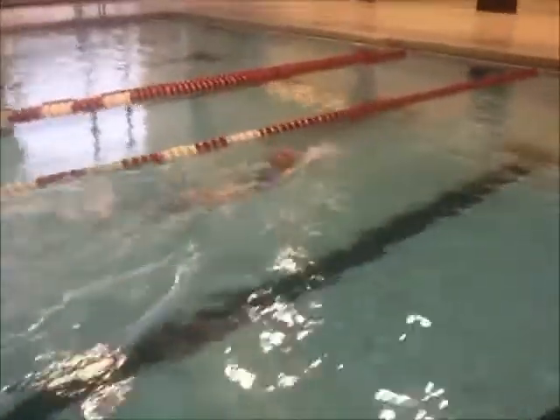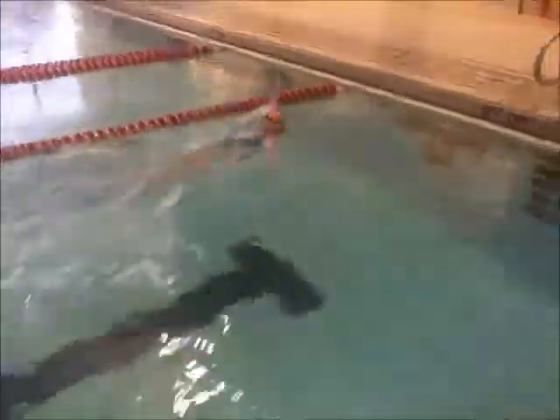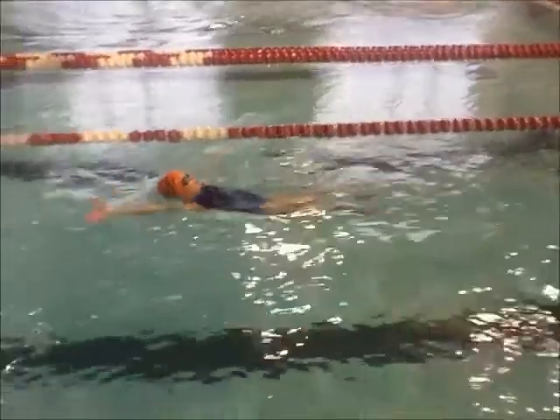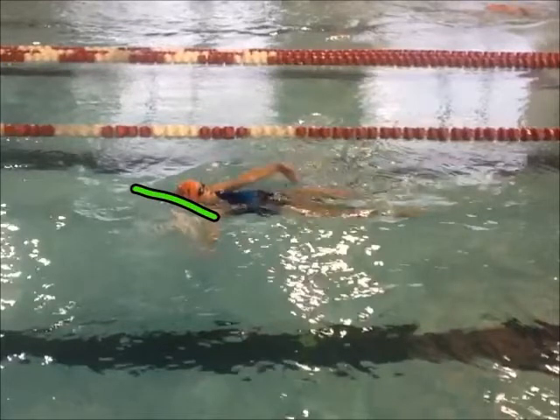One thing we can do a little bit better is getting on your side a little bit more. We can show you right here — get on your side more so that when your arm comes around, you can drive it down into the water and get a much deeper catch.